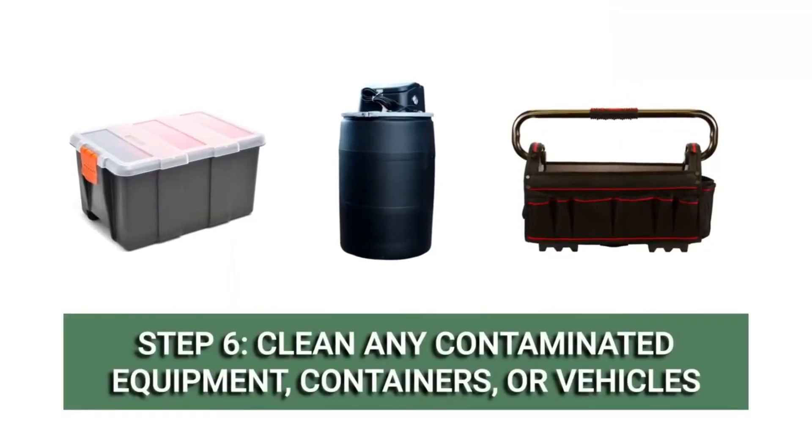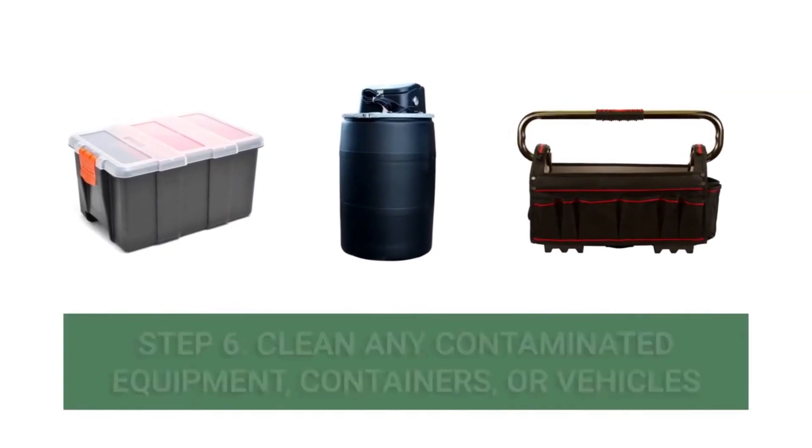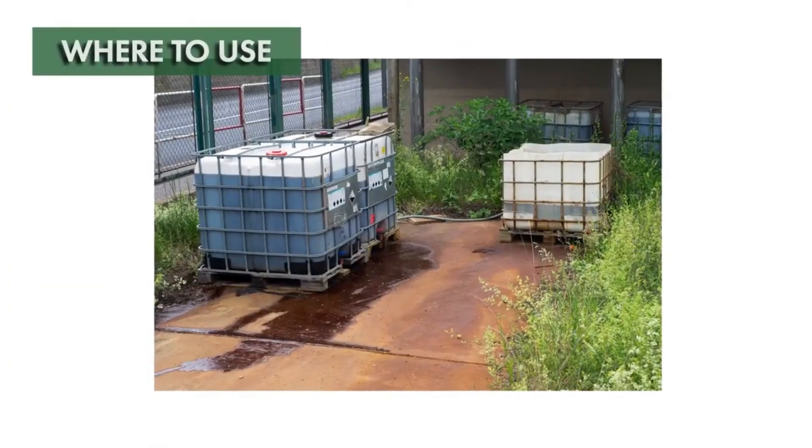If there are any containers, equipment, or vehicles that came in contact with any hazardous material that you still wish to use, you should be able to rinse or clean them with soap and water.